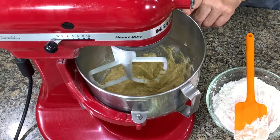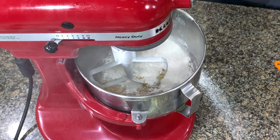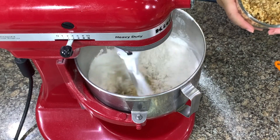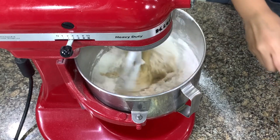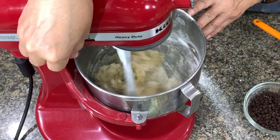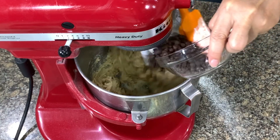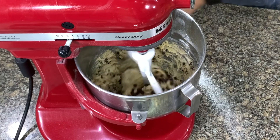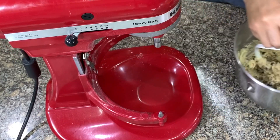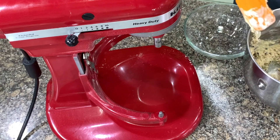Once you see the mixture come together, add in the flour all at once. In this recipe, nuts are optional — you may omit them. Also, the amount of chocolate chips and nuts is variable; you can add more or less, it's perfectly fine. Once you don't see the flour anymore, add in the nuts and the chocolate chips and mix for about ten seconds. Don't over-mix because you will crush the chocolate chips.